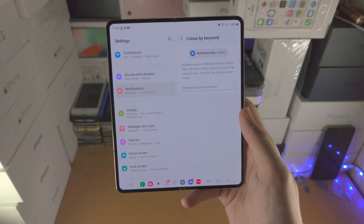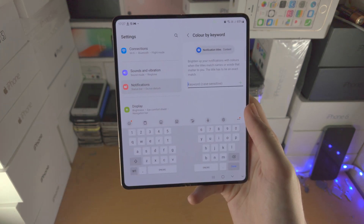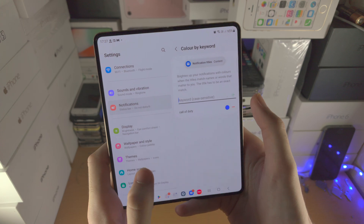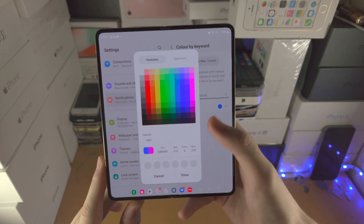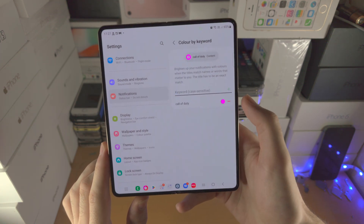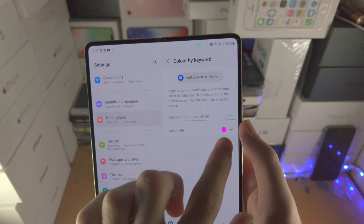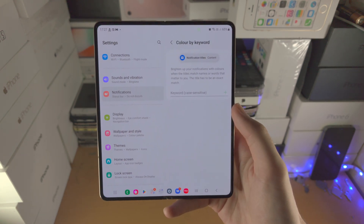On top of this, we have Color by Keyword. If someone sends you a message or a notification that includes a keyword you choose — maybe 'Call of Duty' — you tap the plus, tap on the color, and set the color you want for that notification. Now when you have a notification with the text 'Call of Duty,' it's going to be displayed in your chosen color, like purple. If you want to remove it in the future, just tap on the minus.